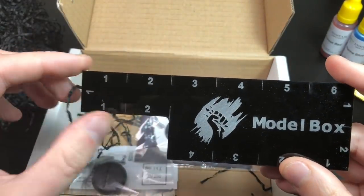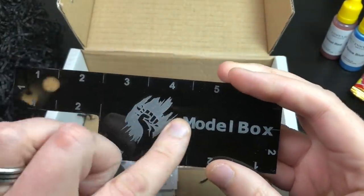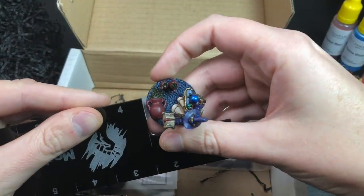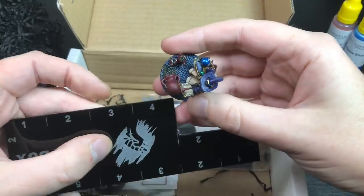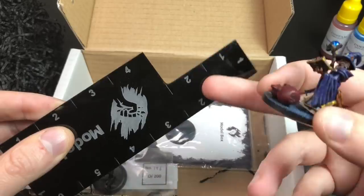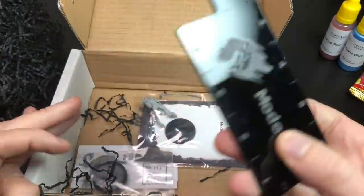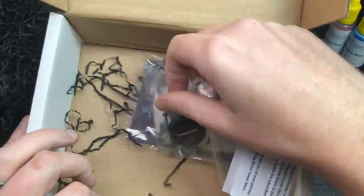We've got what I guess is a one-inch square ruler — a really cool custom Model Box one. I don't play any skirmish games so I'm not even 100% sure what that's for. It measures an inch for movement, I think, but I'm not sure what the cutout shape is for specifically — someone let me know in the comments below, because I'm sure it's there for a very specific reason.